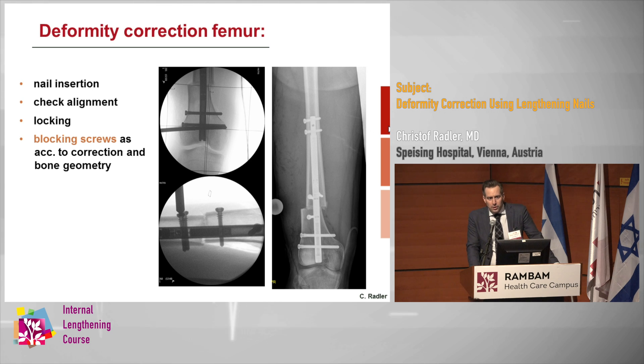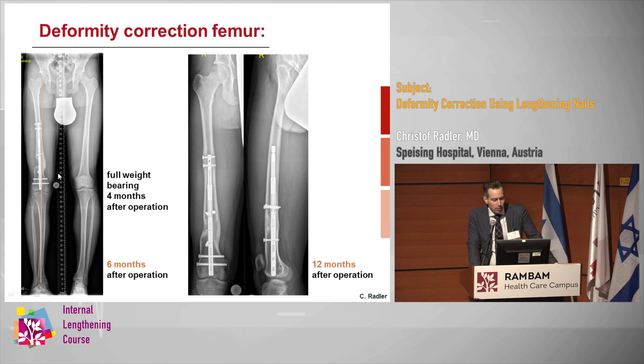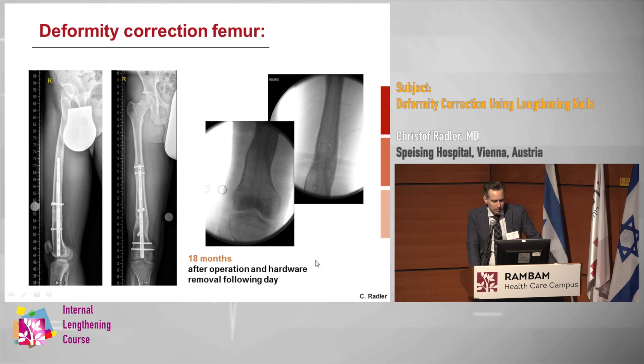You always have to think about where the bone wants to go. In the tibia it's procurvatum and valgus; in the femur it's procurvatum and sometimes more varus. At the start of lengthening and at the end, we have exactly the desired correction. There was no need for blocking screws on the posterior aspect because we have nice contact with the cortex. End of distraction was six weeks postoperative, full weight-bearing was possible four months after the operation. The nail was removed after 18 months with a very good result.